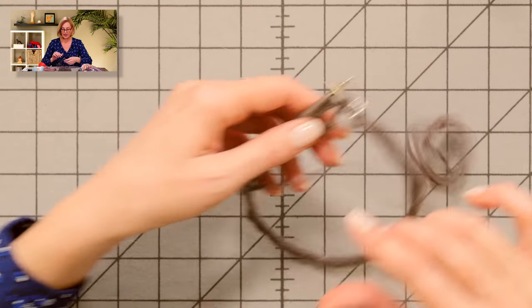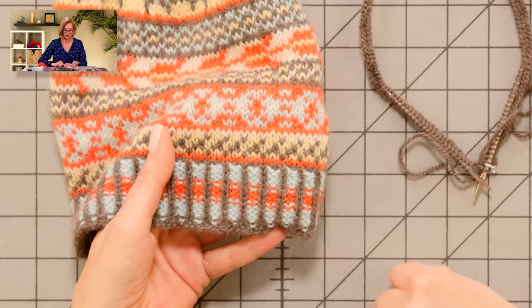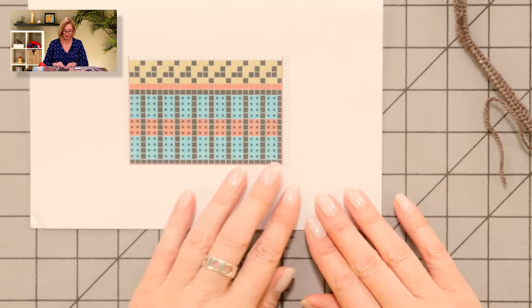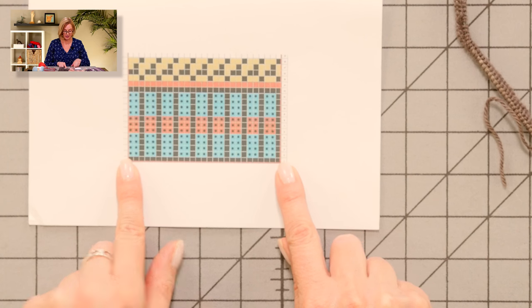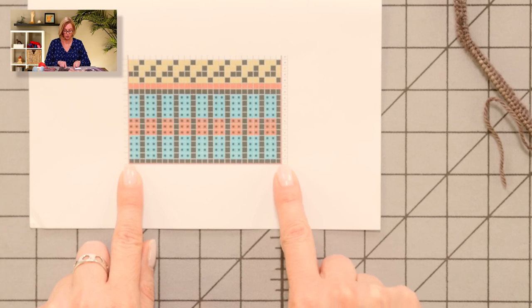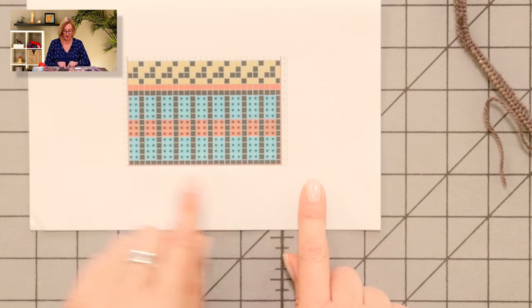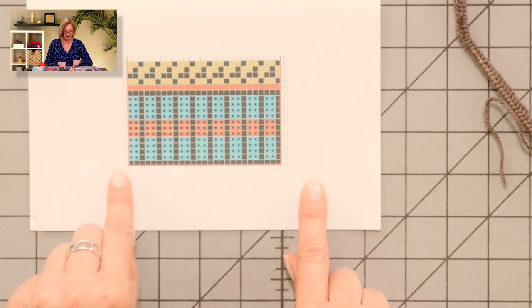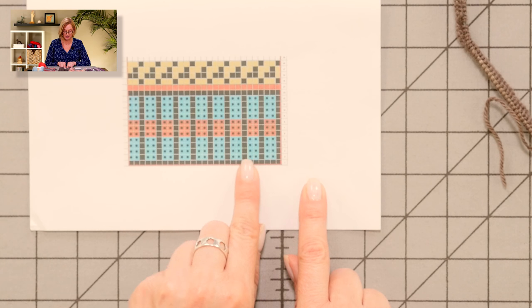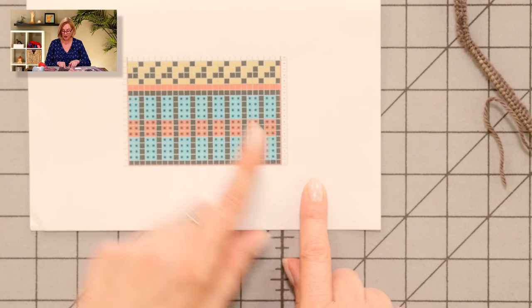Once you have the cast on, we're ready to start working the ribbing — the bottom ribbing of the cap. I have a little bit of the chart printed out so we can follow along. This is the pattern repeat. This is kind of an advanced pattern, so I'd imagine most people have a little chart reading experience at least. We're going to repeat this five times around the hat. The first round is knitting in the dark color, and then the next round is knit, purl, purl, knit, purl, purl, knit — with the purl stitches in the blue color.